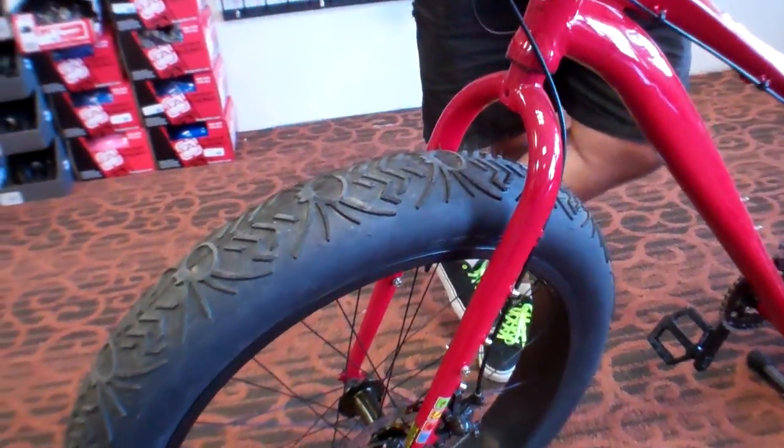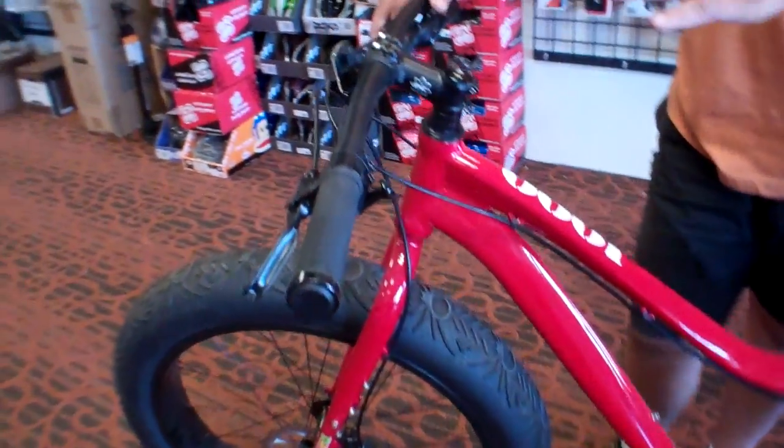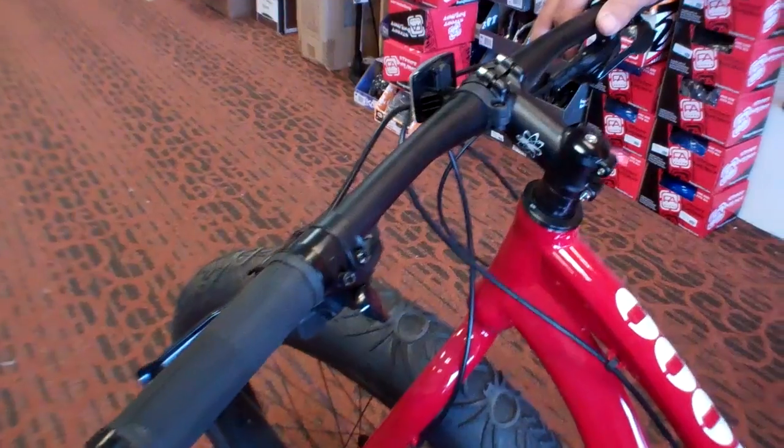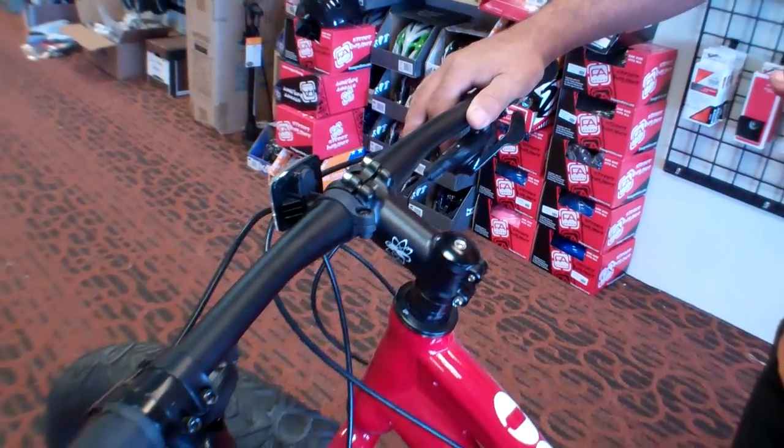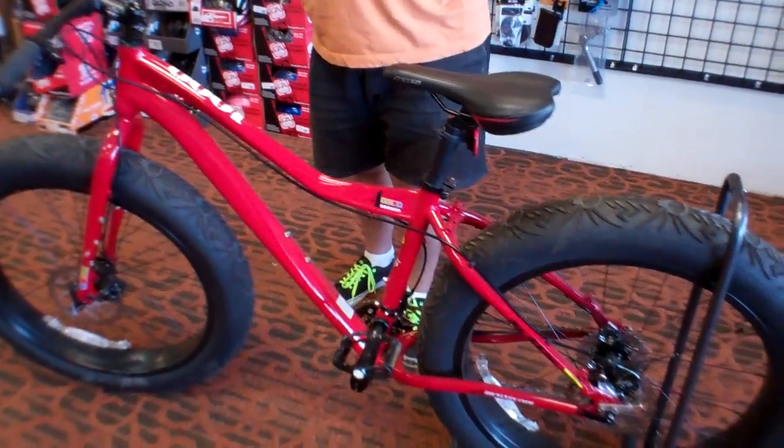You pump them up really high and you can ride them on concrete. It's a SRAM-inspired 9-speed shifters — excellent component package on this bike. It's fun, fun, fun to ride.